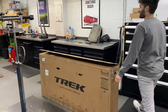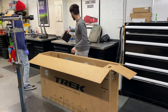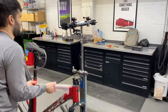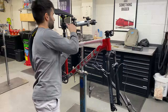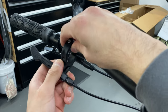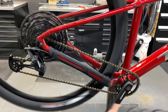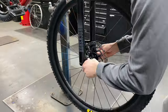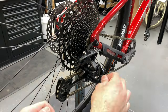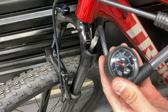I was sent this bike by Trek and I actually built it up myself — you can see some of that build process here. The bike looked like it had already been assembled and ridden before, so the build process was actually pretty quick and easy. I just made some minor drivetrain adjustments, cleaned it up a bit, and it was good to go.